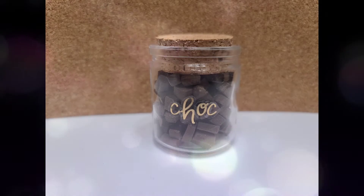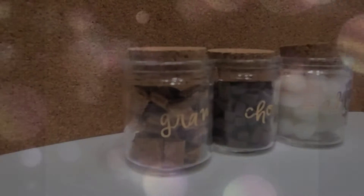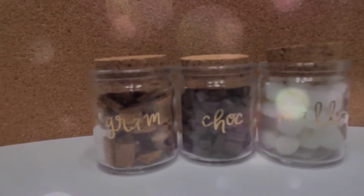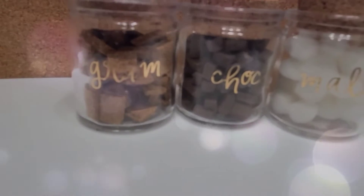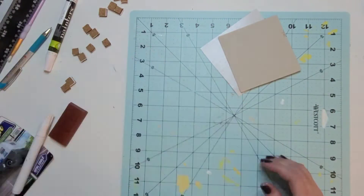The little s'mores in here — I think these are just adorable. I also wanted to do the ingredients, so I took really thick foam in a dark brown and cut that up for the chocolate, and I used some more of the adhesive cork to make the graham crackers. For the marshmallows, Hobby Lobby had some really small white cotton balls that I decided to use.